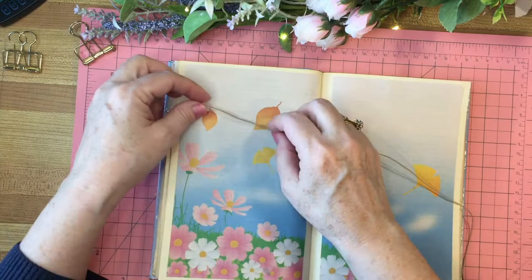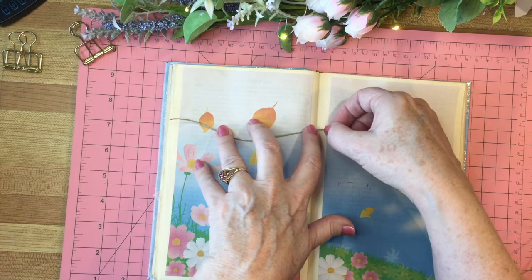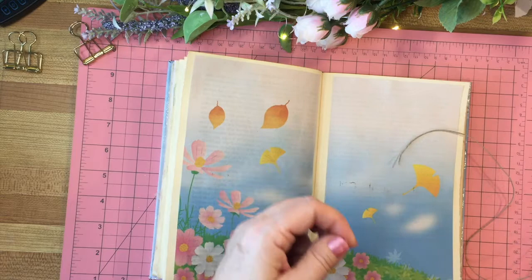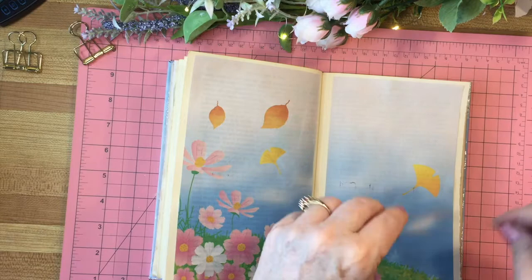While this is drying I'm going to measure the jute. I think I'll need to cut it — cut it like that with little scissors, cut the other one the same since it's the same size page. And while that's drying I'm going to decorate these just a little bit more.